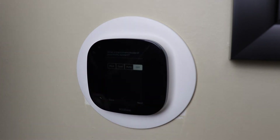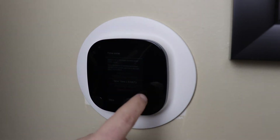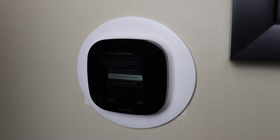It will attempt to automatically select what kind of heating and cooling you have, but if you need to change something simply tap on the downward arrow next to the option and change it. Next you'll get to name your thermostat. There's a list of default names but you can choose one of your own liking as well.